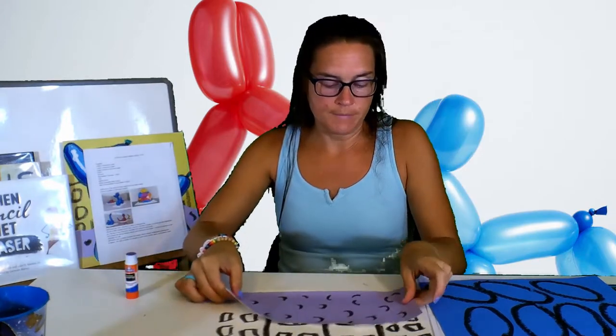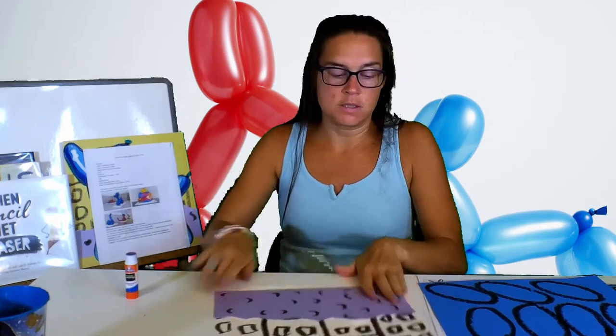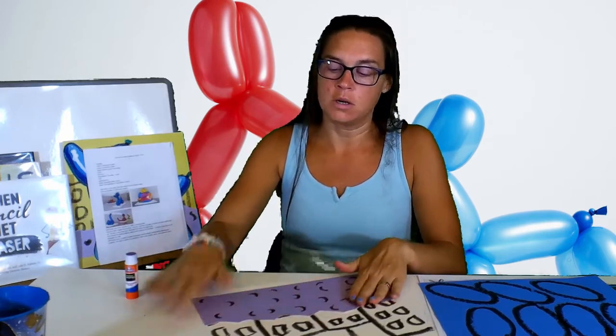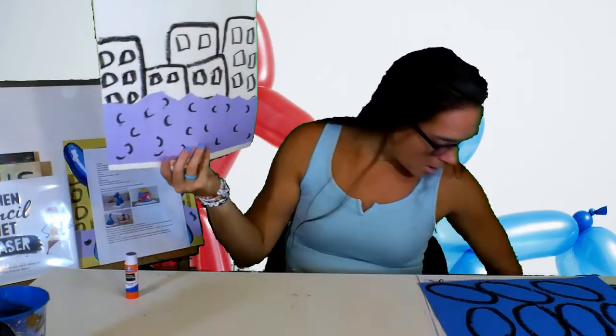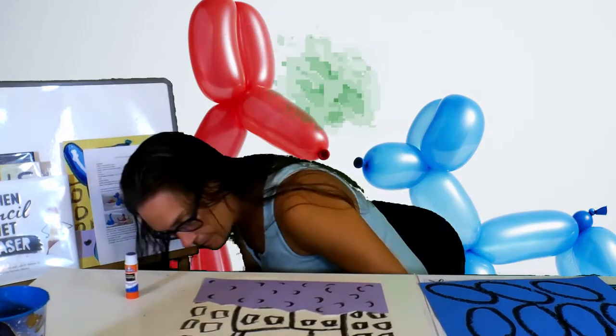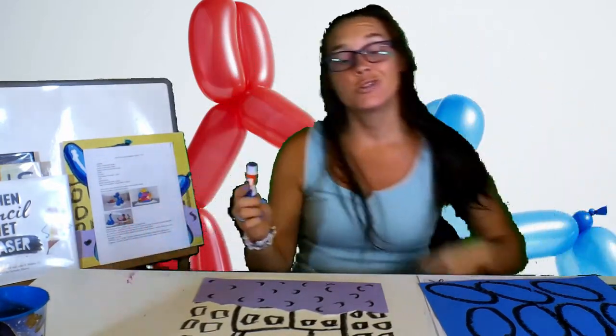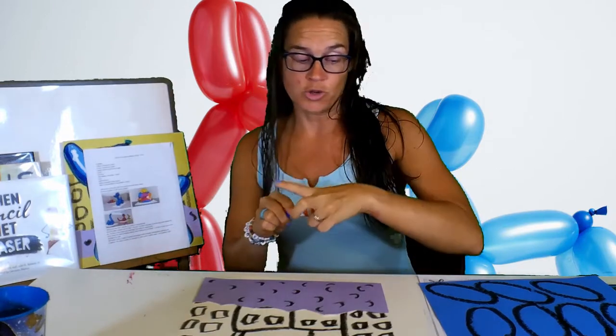So I'm going to glue this on to the bottom. You don't have to glue it completely to the bottom because remember you're going to have room for your balloon animal dog. I lost my glue cap — oh, there it is. You always want to make sure you put your glue cap back on, otherwise it'll dry out.